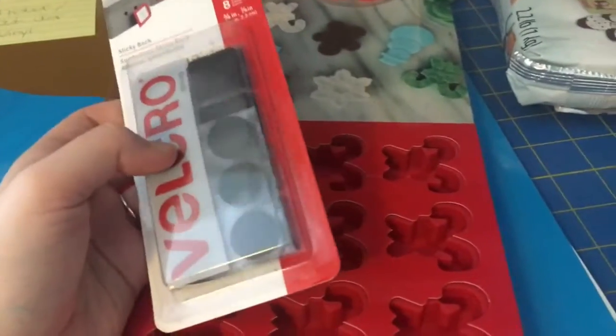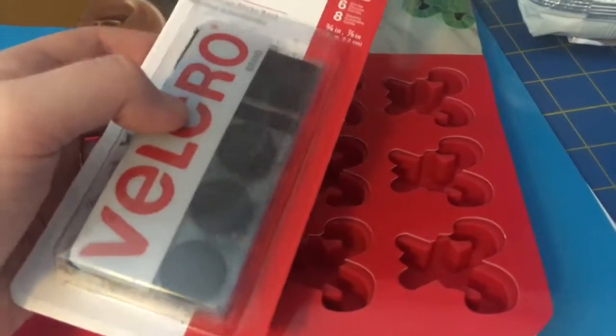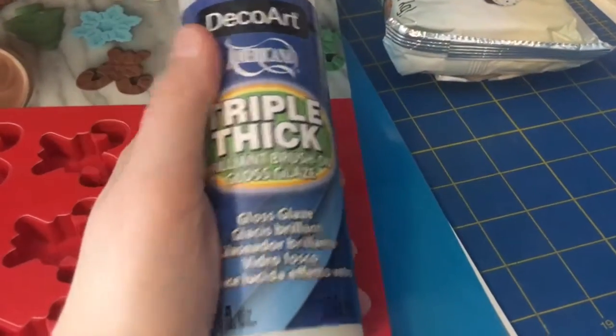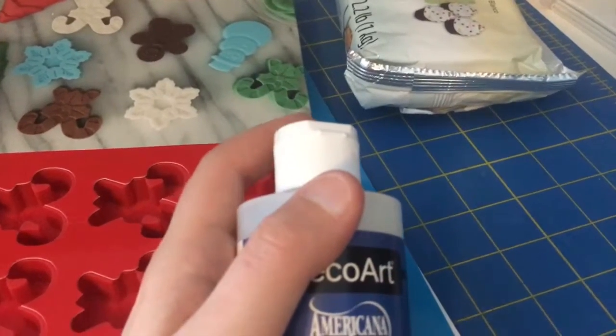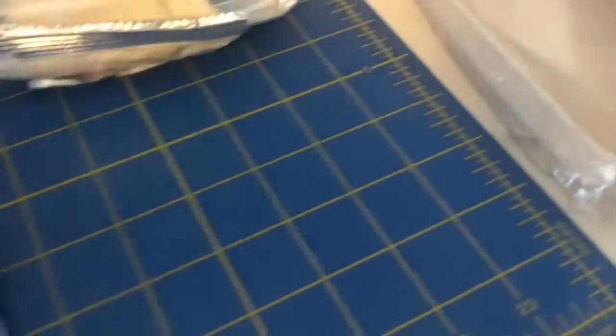Then I got the glitter tray, which I thought was pretty awesome — all your glitter goes in the tray and there's a little opening where you can pour it back into your glitter container without wasting anything. Then I bought some velcro because I'm going to use it for my plastic stamps made on my ScanNCut machine. I also bought more Deco Art Triple Thick Gloss Glaze in the pour-style container, which I prefer over the dip-style one.